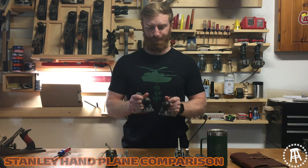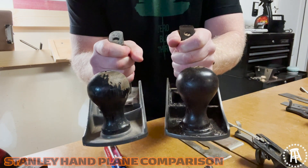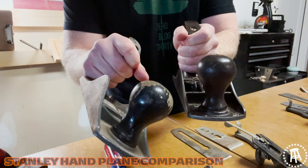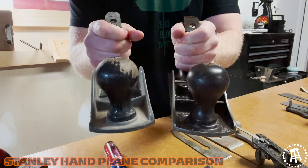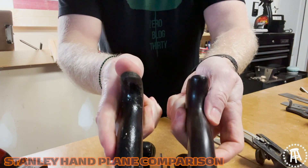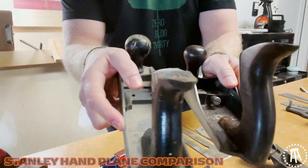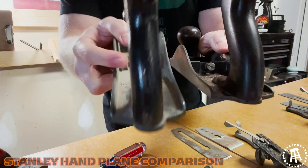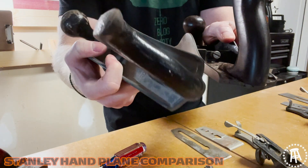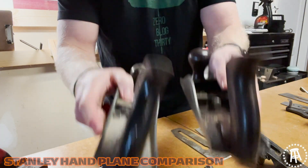Right off the bat: this one here has a nice solid hardwood handle. The Handyman, not so much — it's cheap softer wood. It's painted, it's falling apart, it's chipping, it's cracking. It just doesn't feel as good in the hand. That's the front knob. The rear tote is the same thing — you got the nice hardwood and you got the softer painted wood that's chipping and falling apart. There's really not much you can do to make it look any better; you just have to repaint it because the wood is lower quality.